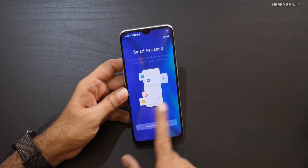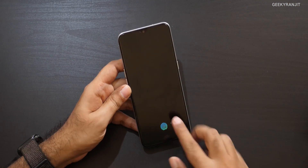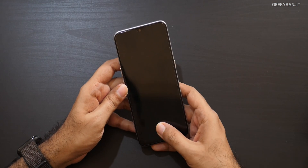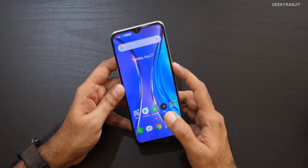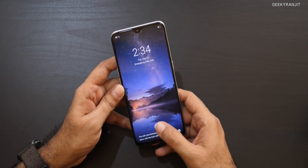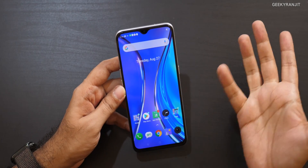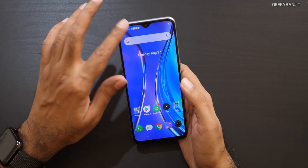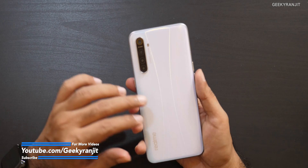Let's look at the in-display fingerprint scanner — it's right here and yes, it works. It's actually a fast in-display fingerprint scanner, really quick. We also have face unlock as an option — it asks you to enroll during setup. I didn't do that, but you can if you prefer face unlocking, since it has the notch design for that.